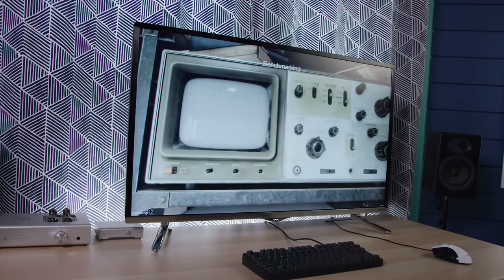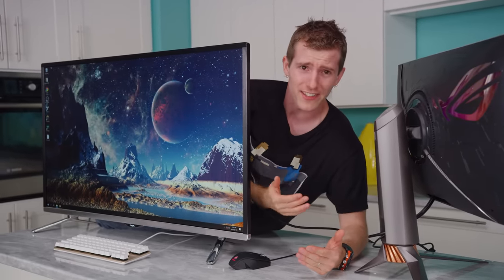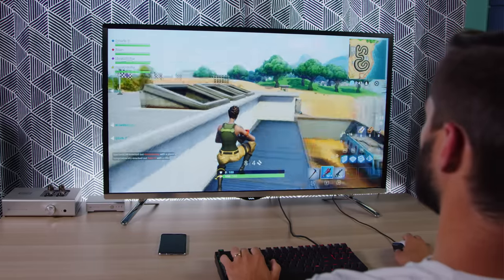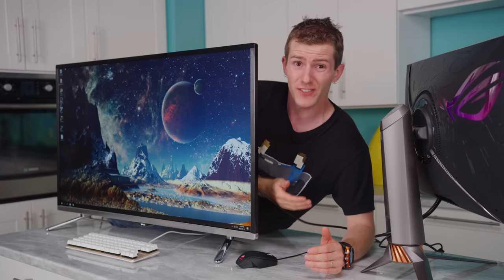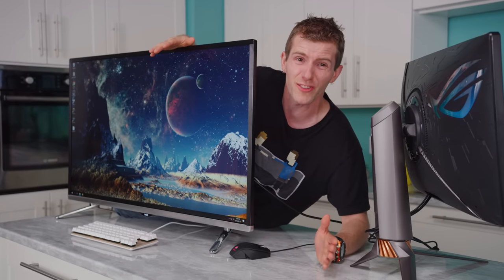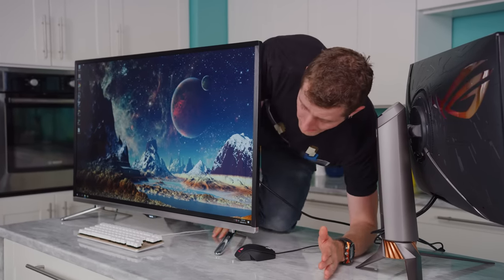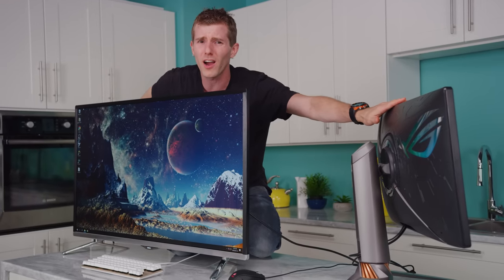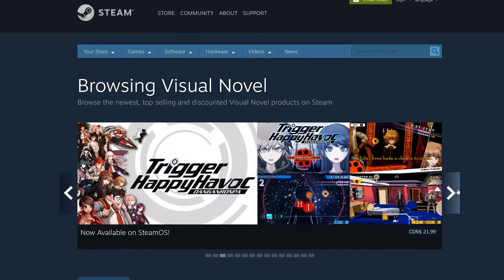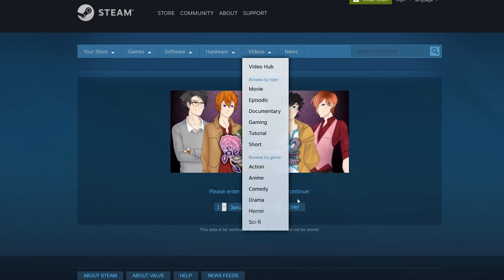So should you buy this monitor? If you've got a powerful enough rig to actually take advantage of 4K 120Hz in at least some of your favorite games, and you really want to be an early adopter, then the $500 to $600 price difference makes it easier to justify. Not to mention that it is 16 inches bigger to boot — though that does mean the pixel density drops from 163 pixels per inch on this guy to about 104 on this one, so you won't be sitting that close anyway.